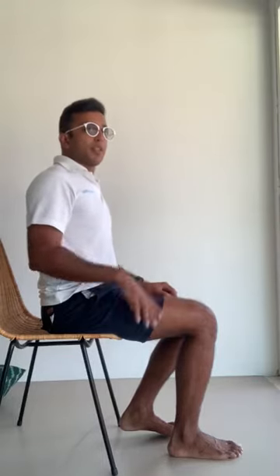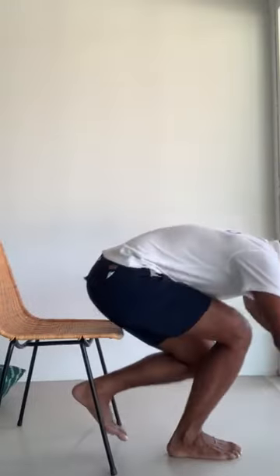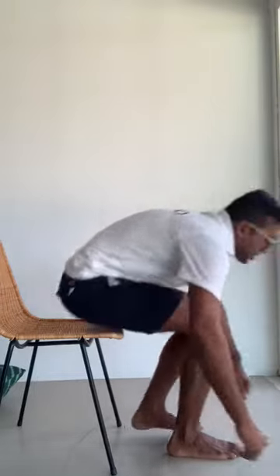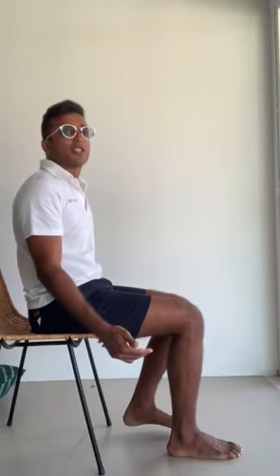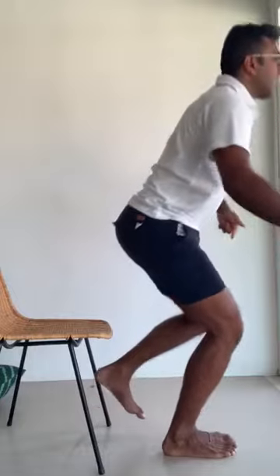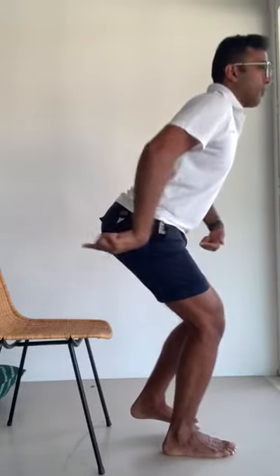I'll show you what poor execution looks like, followed by a good execution. Poor execution: rocking backwards, trunk going forward, knee traveling forward, then coming up, and on the way down traveling forward with the knee and sinking into the chair. Good execution: nice and tall posture, lean forward, push strongly through the leg, come back up, and with control stick your bottom back and lower down slowly.